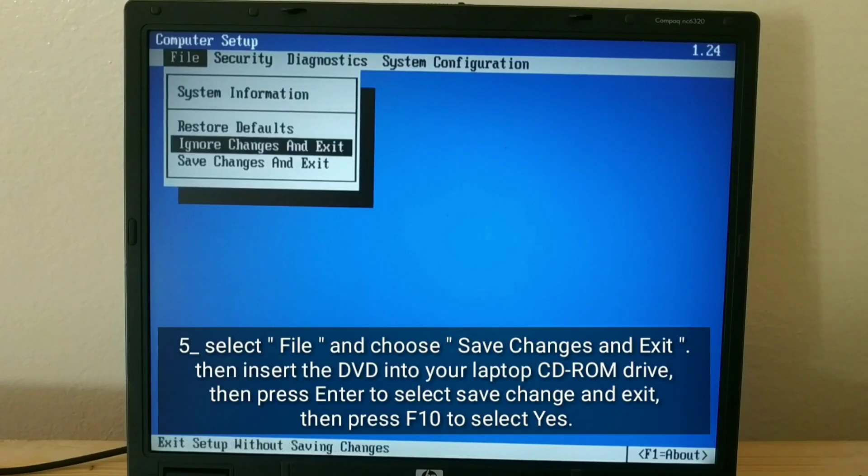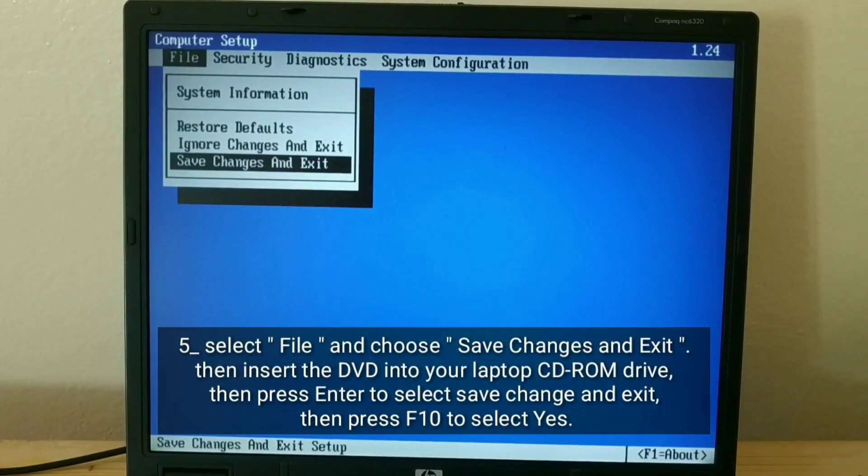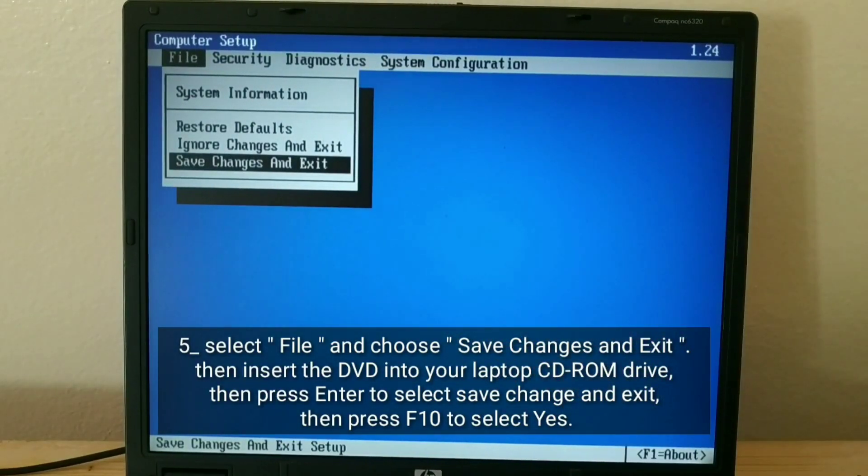Select File and choose Save Changes and Exit. Then insert the DVD into your laptop CD-ROM drive.